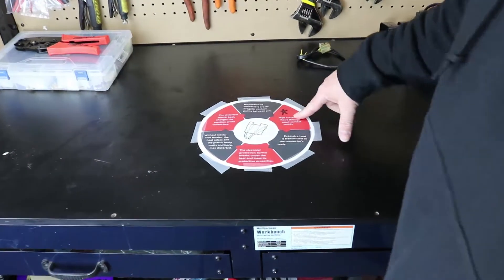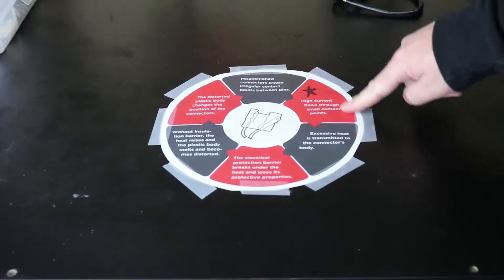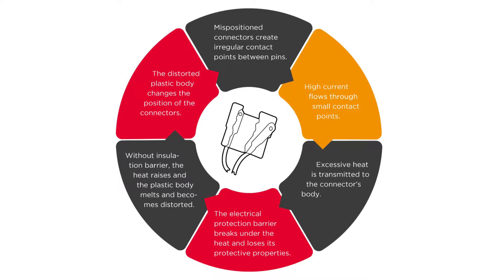Let's get started looking at the RM Stater connector circle of death. The key to this whole chart is this step right here: high current flows through small contact points. That's the main reason these connectors melt and fail, and I'm going to start here and go around and explain how this all happens.